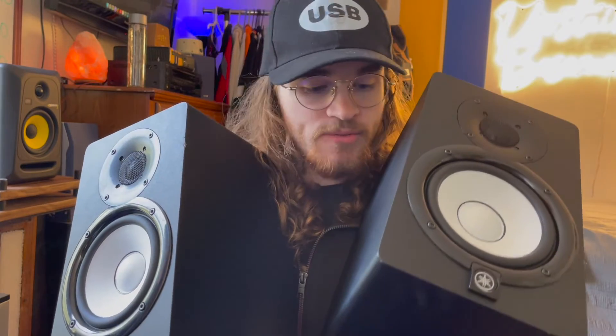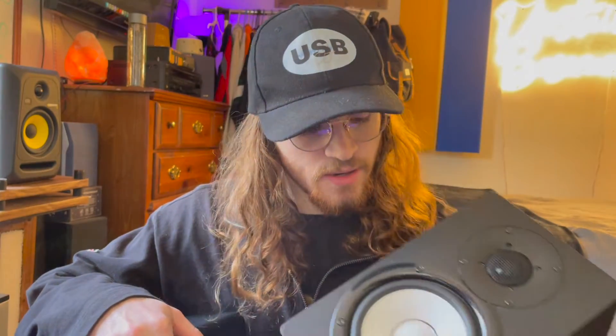They're done — they actually look really good, like brand new speakers. I'm gonna go ahead and plug them in, make sure everything is working properly and sounding good. I'll play them at a low volume and a high volume just to see if replacing the woofer actually helped the rattling at high volumes.